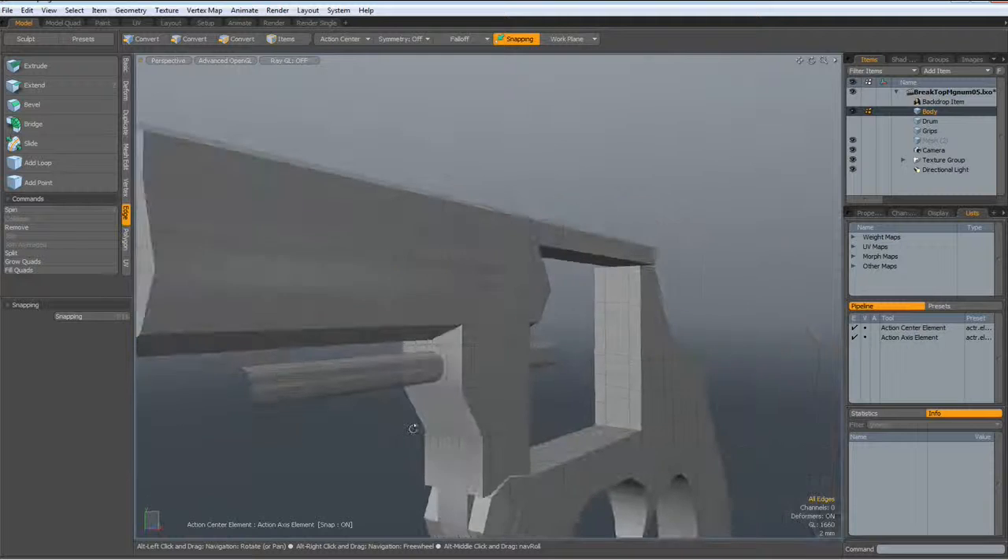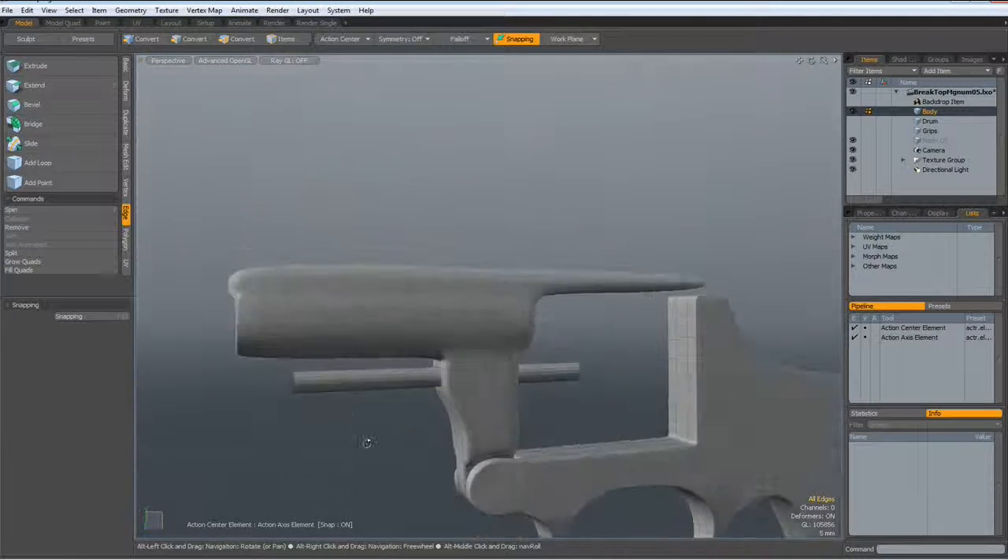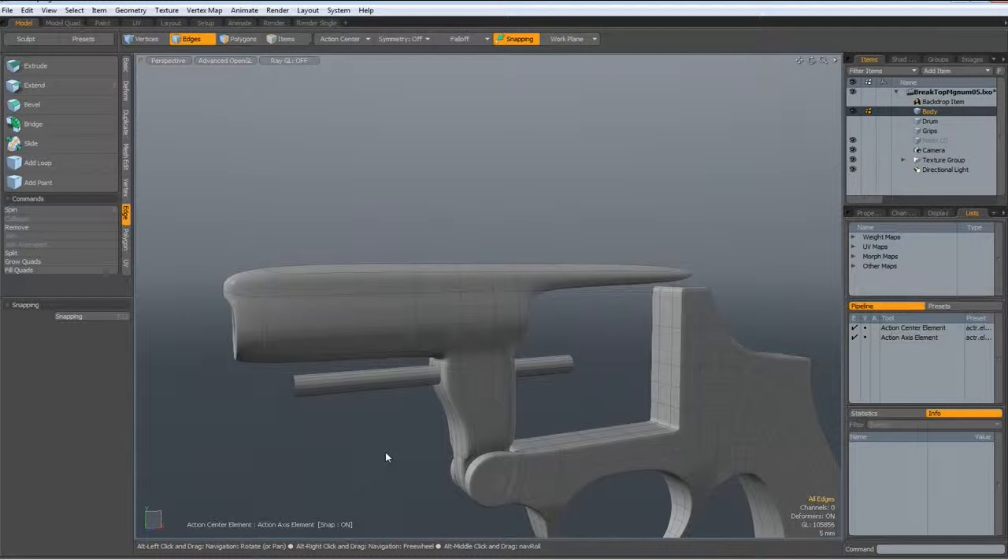Next thing is, I think I need to harden some edges now. So I will pause the video and show the vertex map later on. I will be back after I have hardened the edges.